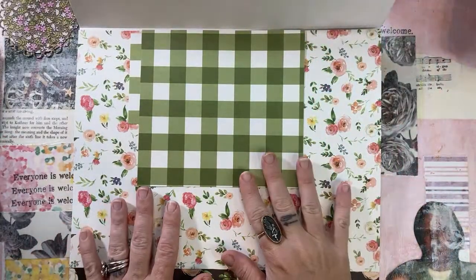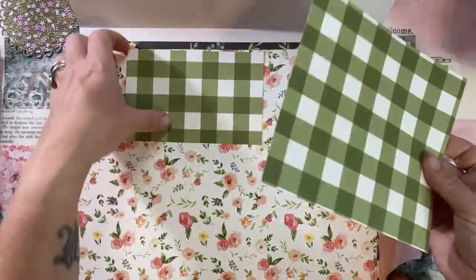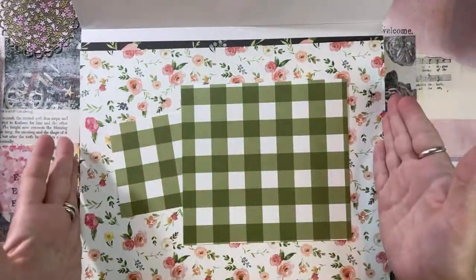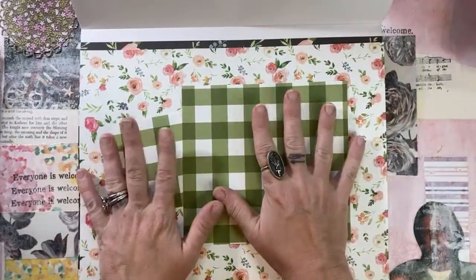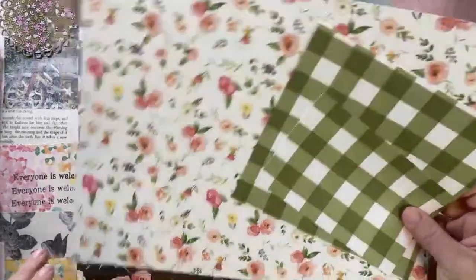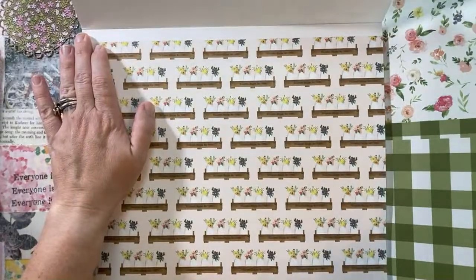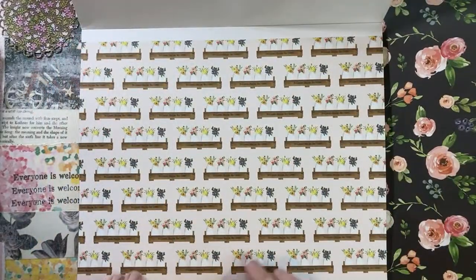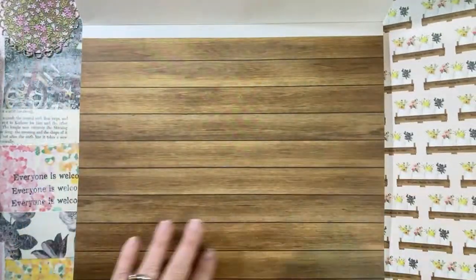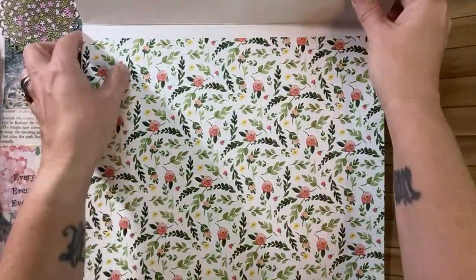It originally had 24 pages and counting these scraps - there are a couple of scraps in here - I now have 23. So I've only used one full sheet of paper from this paper pad. I thought this was a great one to choose. You really see how far one paper pad can go. These are single-sided sheets, so let's tear all of this out.